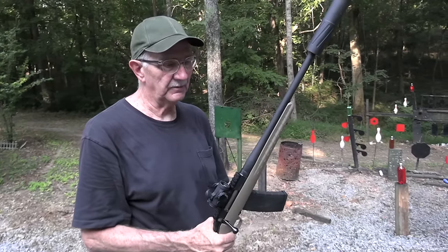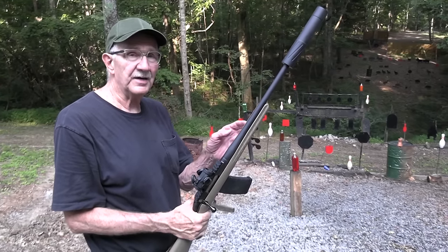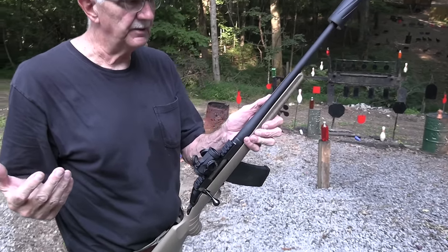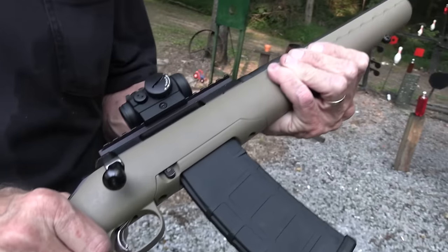Hickok 45 here with a Ruger Ranch Rifle. I bet you've never seen one of those before, have you? Well, they're pretty common. You've seen a couple around here, but we've not had one in .300 Blackout. And this one's mine.